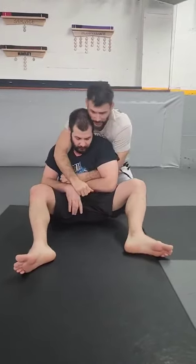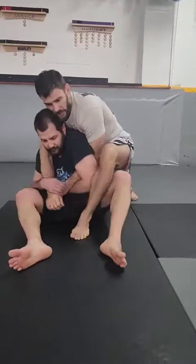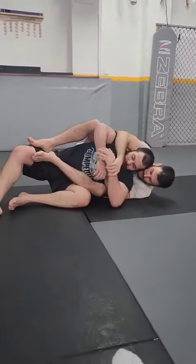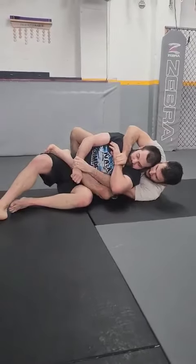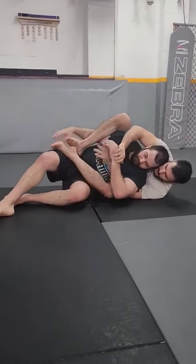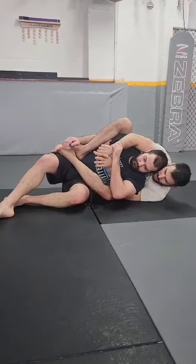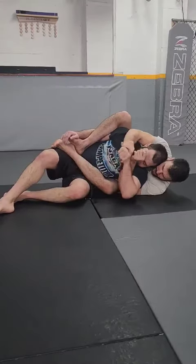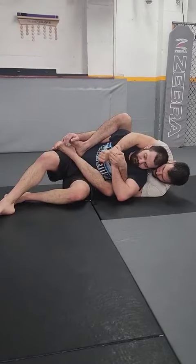That's the hand fight, but ideal positioning is getting him to the side where we fall and create a straight jacket. Right now it's two-on-two. If I can get rid of the top hand and catch him with my leg, it becomes a two-on-one fight and it's no longer a fair fight. This hand is always looking to choke, so stay ready, and then we do our grip break right from the side.